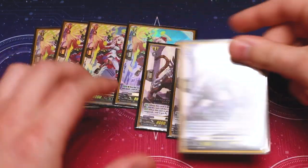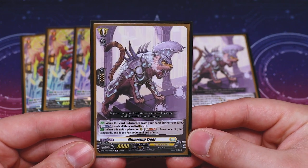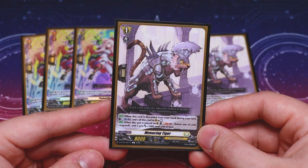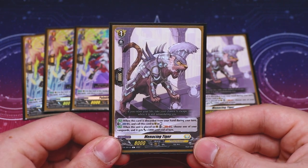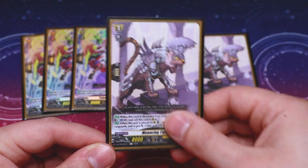Next up, we're running three copies of Menacing Tiger. I really like it because it helps you build a board, which this deck doesn't do that much — it's really focused around the Rebel Dress ability, and none of the Rebel Dress or Rebel Form cards help you make a board. Menacing Tiger is: when it's discarded from your hand during your turn, you Counterblast one and call it to rear as rest. Its second skill is when placed on rear, Soulblast one and choose one of your Vanguards to get 5k. Even though it calls as rest, you re-stand it during the stand phase, maintaining a back row — especially helpful since Painkiller Angels retire themselves.